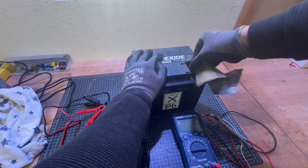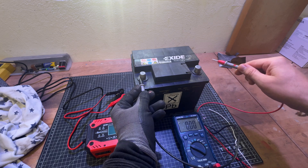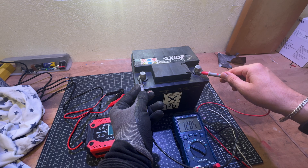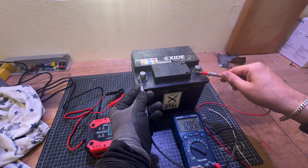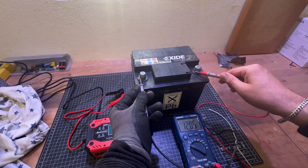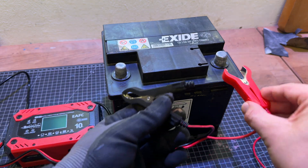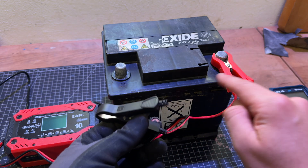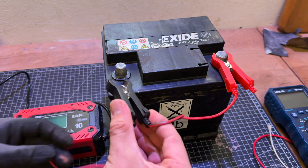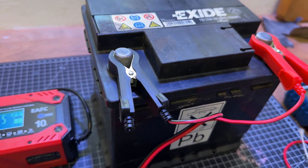You have to disconnect the battery from the car, because it's safer to charge it when separated. Using a backlit LCD, the battery charger clearly shows the charging status and battery status on screen. An integrated thermal sensor detects the ambient temperature and adjusts the charge to eliminate overcharging in hot climates and undercharging in cold climates.